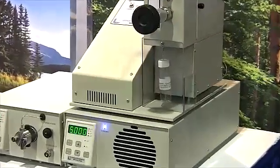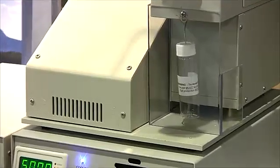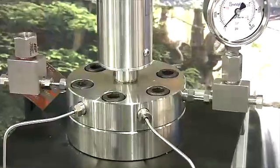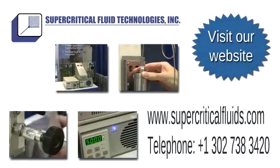In addition to a full line of supercritical fluid extraction equipment, SFT offers the HPR series high pressure reactors for performing chemical reactions under high pressure and supercritical conditions. For more information, please visit the SFT website or contact us directly.